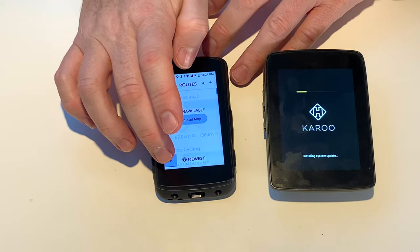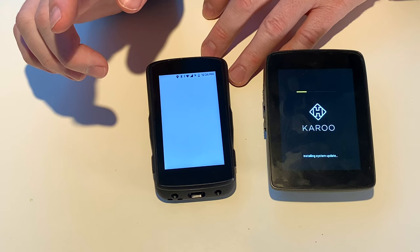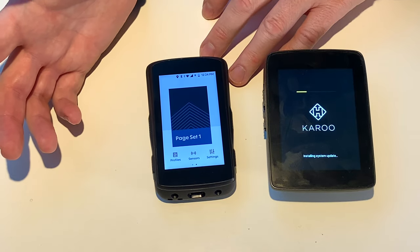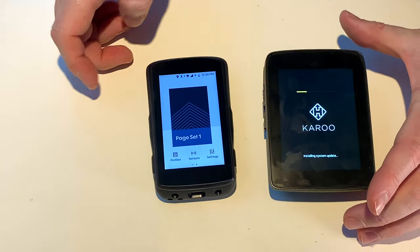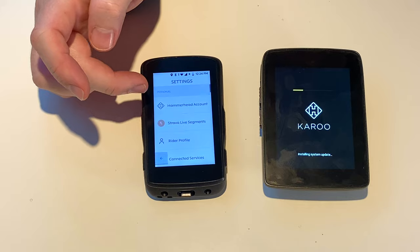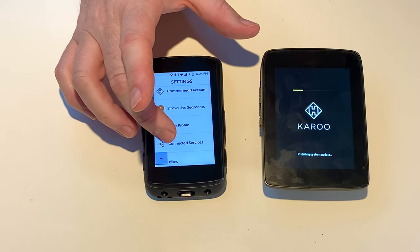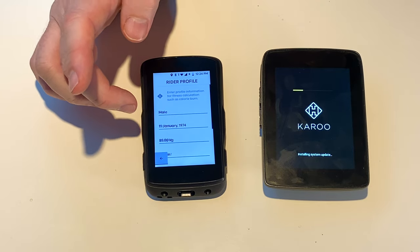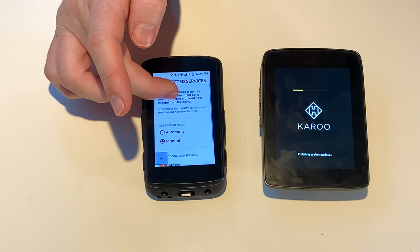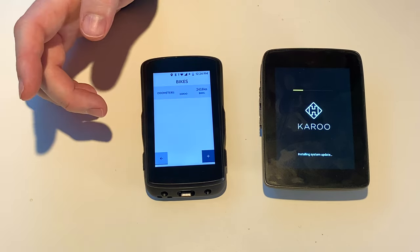Let's go back whilst that's doing that — it'll carry on in the background. Workouts — I don't think I have any workouts on this. I just can't be bothered. I cycle by feel — feel tired and old most of the time. The settings — let's see if there's anything different in here. If you've got your Hammerhead account, Strava live segments, rider profile — that's all synced. Connected services — it's synced Strava already. Bikes — they have all synced over.